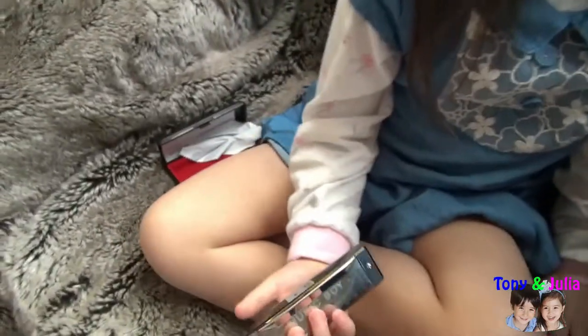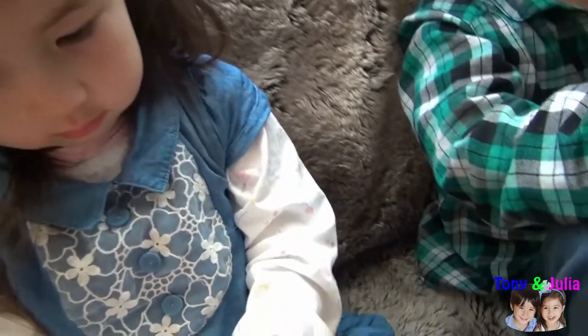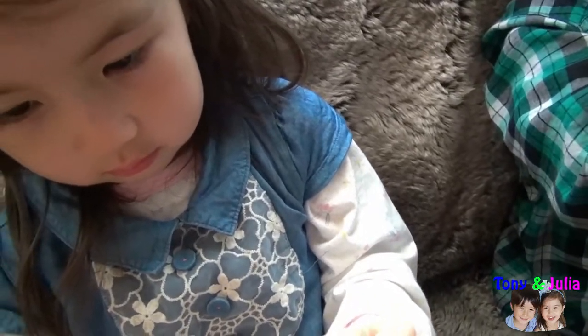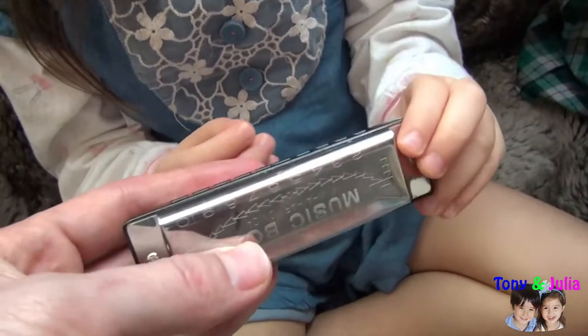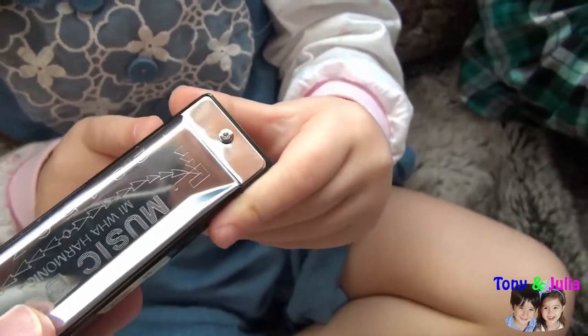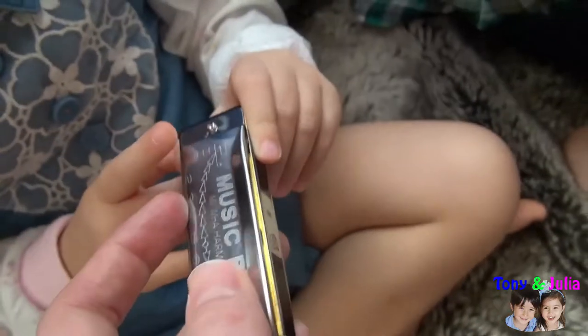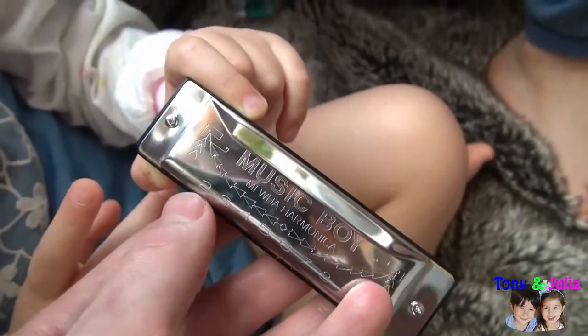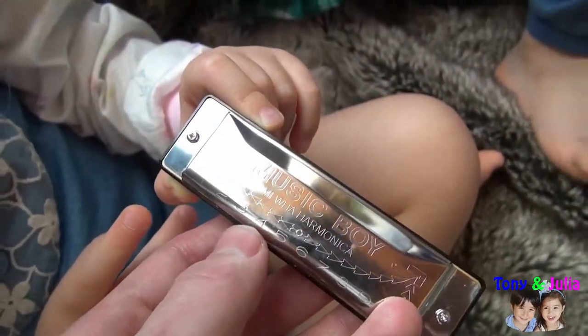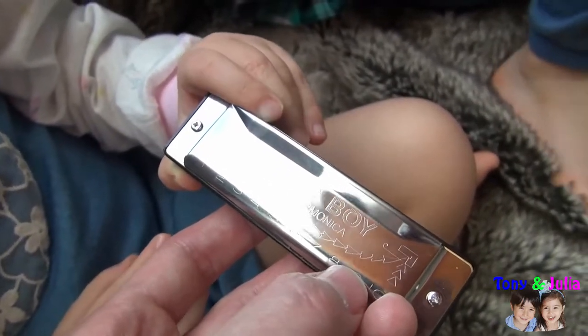Julia, show me yours too. You can take the harmonica in your hand. The numbers should be on the top. Where are the numbers? Here they are. Show me number one. Number one. Number two. Number three. Four. Five. Six. Seven. Eight. Nine. Ten.